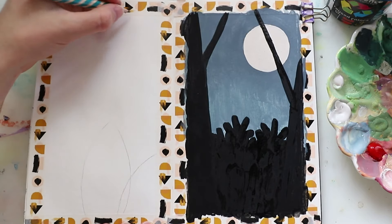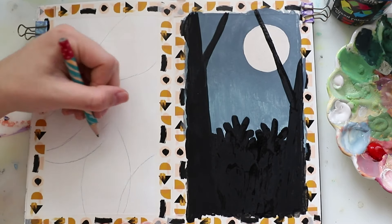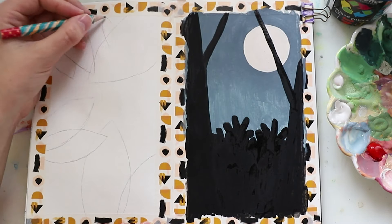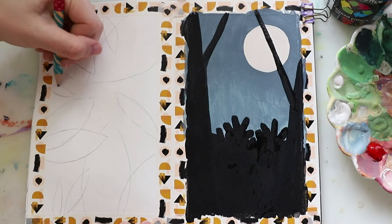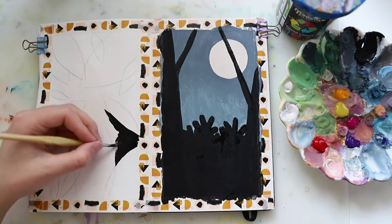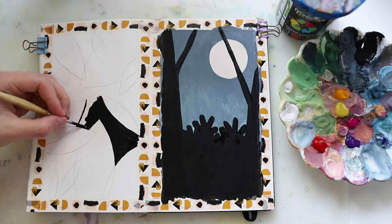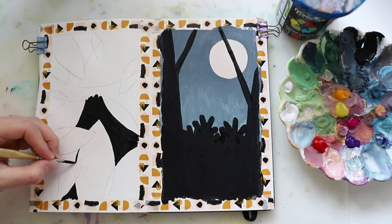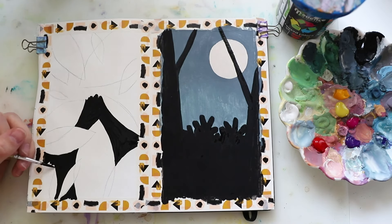For our next painting I started off by sketching really simple leaf shapes. I just wanted to make sure I'd got them in places I really liked, and I spread them out on the page. Then I painted the background in the same black tone as before, painting just the negative space — the parts that weren't covered by the leaves.